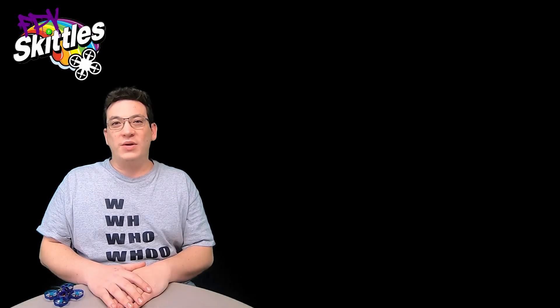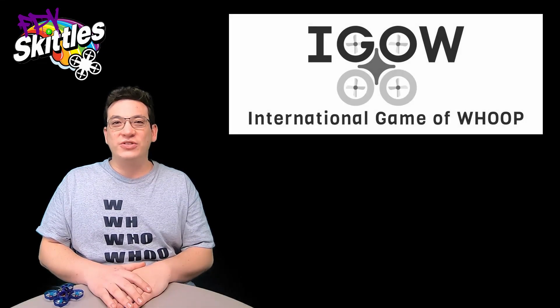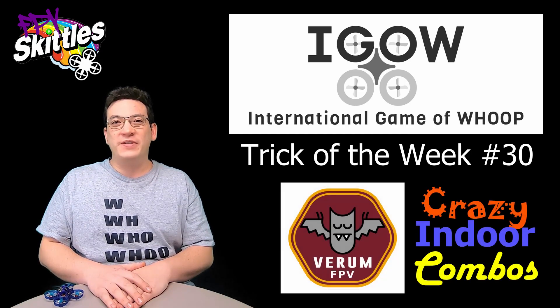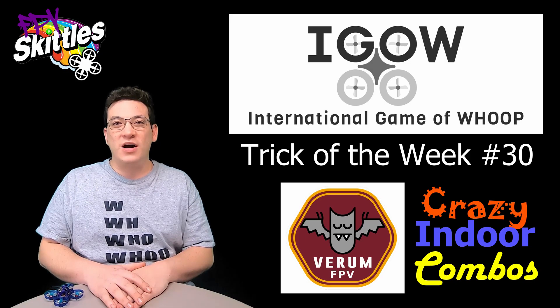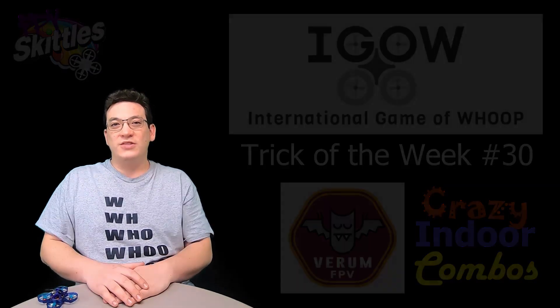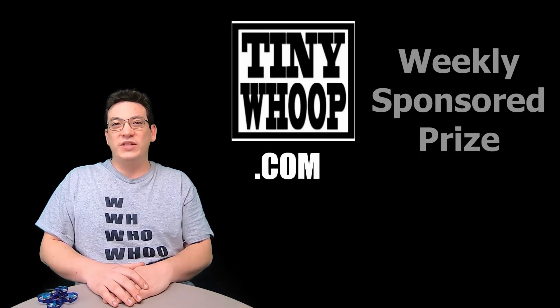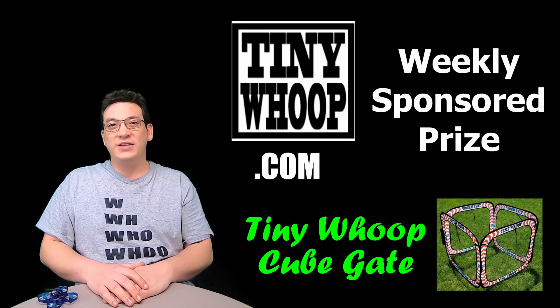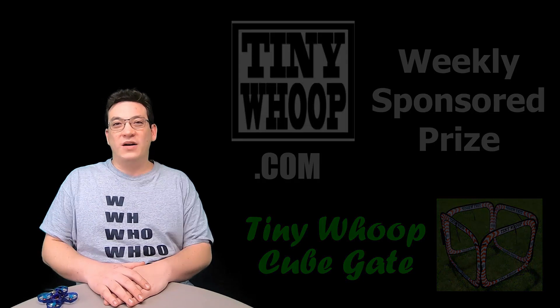There's a device that I've been using called a whoop. Hello and welcome back to IGAO — International Game of Whoop. We are on week number 30, and this week's trick is called Verum FPV's Crazy Indoor Combos. The tiny whoop.com weekly sponsored prize is a cube gate, so the winner of best video will get a cube gate, which is a super fun and versatile obstacle that you can use on any whoop track.